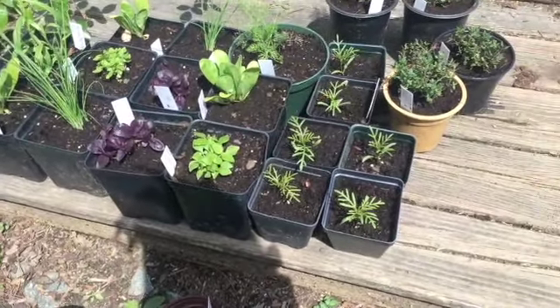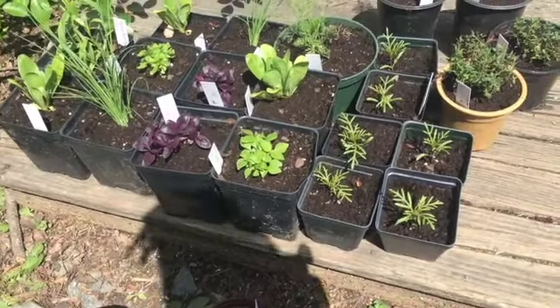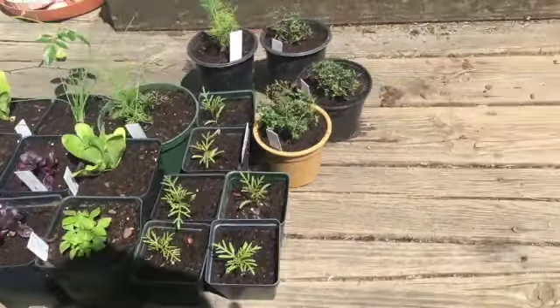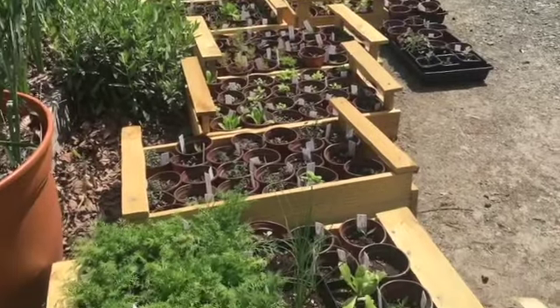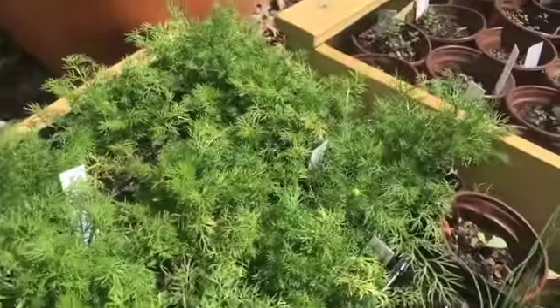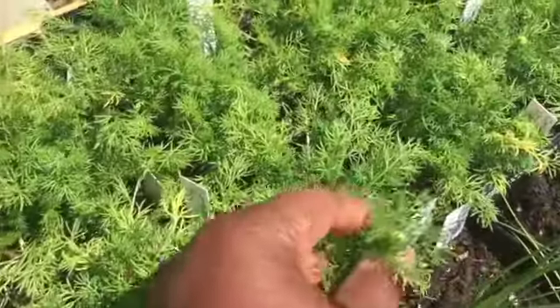I didn't want to leave the seedlings in smaller pots that were getting root-bound, so I just used these recycled pots. All of these seedlings are five dollars each. And last but not least — our chamomile is starting to bud up. It's starting to have flowers!